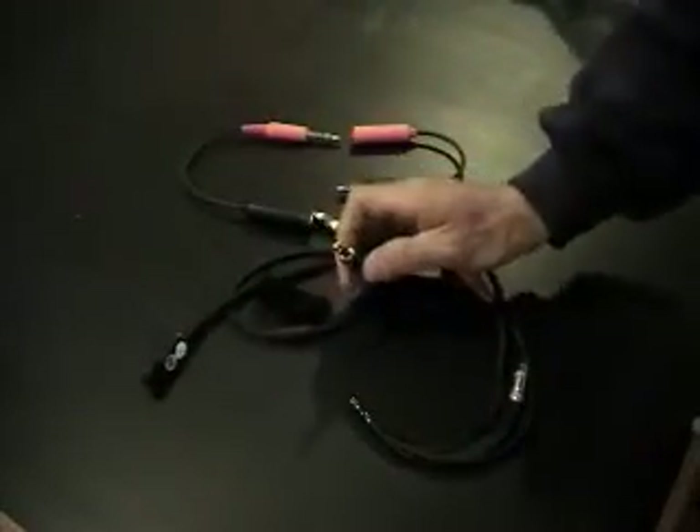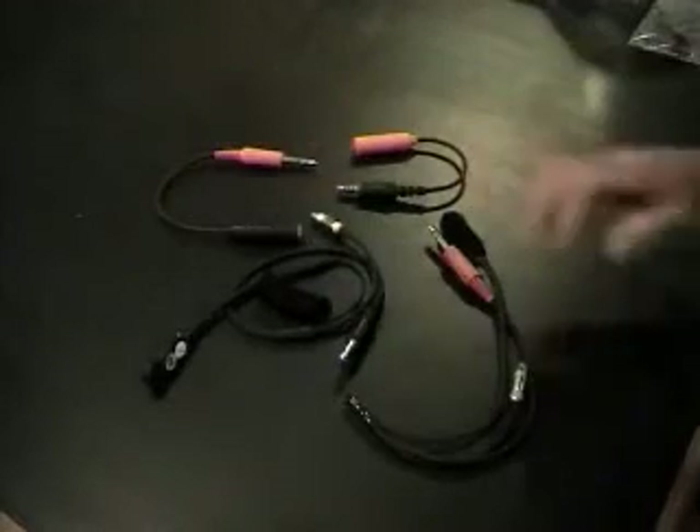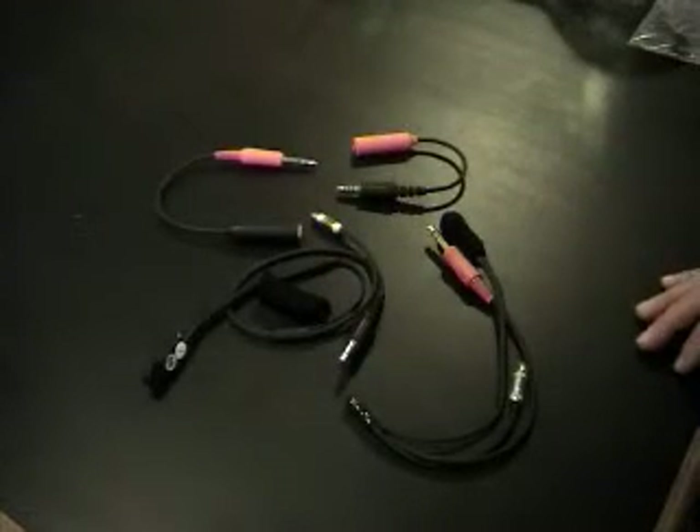So again, the difference here: NASCAR, IMSA, and adapters to go either way. Good luck — look forward to seeing you on the track.